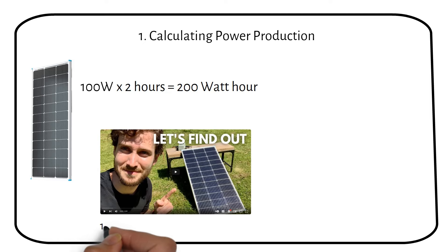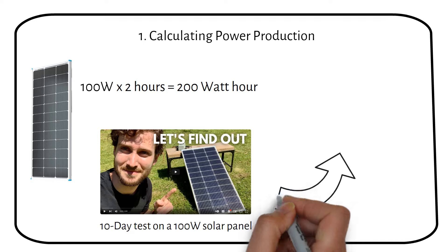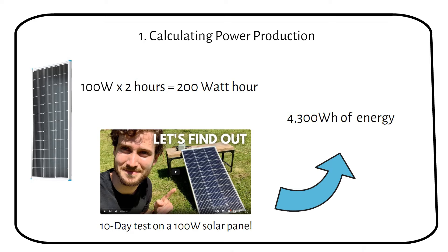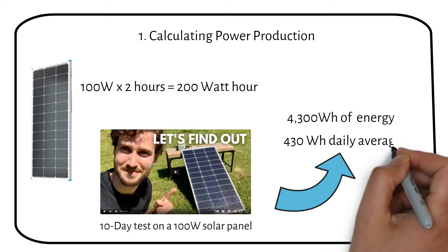A fellow YouTuber, Alex, did a 10-day test on his 100 watt solar panel. He's based in Atlanta, Georgia, and the test was done in April. He ended up getting 4300 watt hours over a span of 10 days, which comes down to 430 watt hours per day on average.